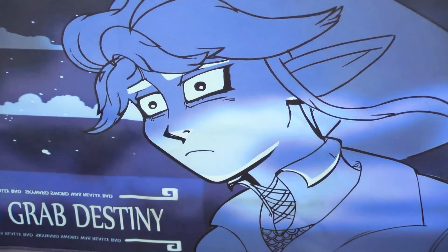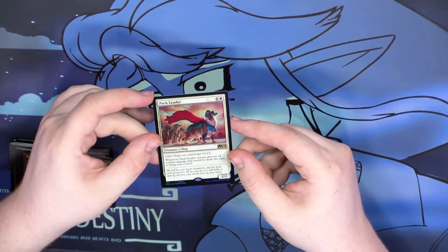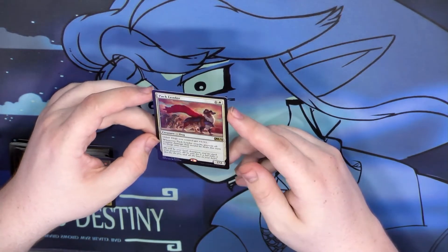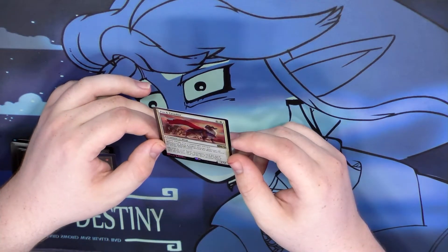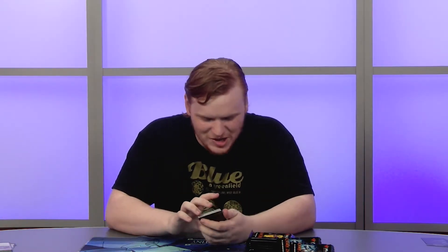In the second pack we have our very wonderful pack leader — the Altar of Dementia Pack Leader. It looks fantastic and I love it. I have no intention to play it in anything, but I'm happy to have it in my collection. It's a very fun little card, certainly better than Ikoria's altar card — yikes.